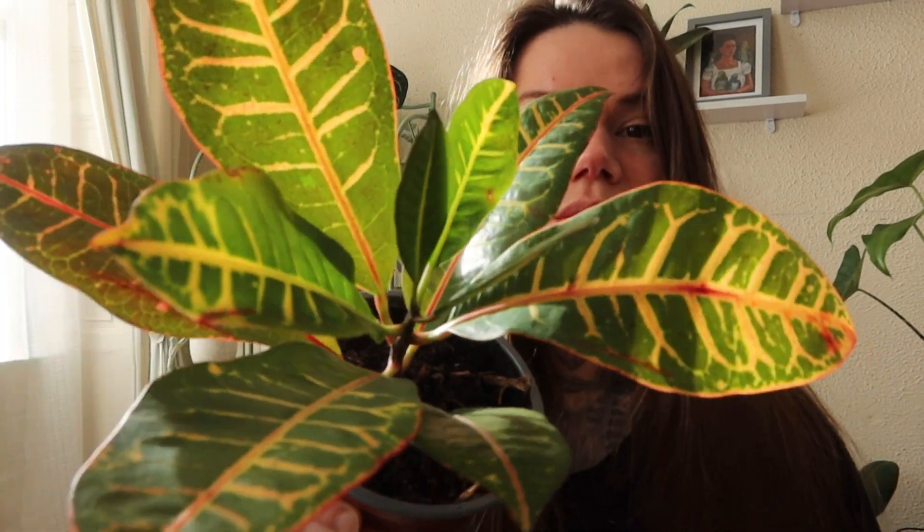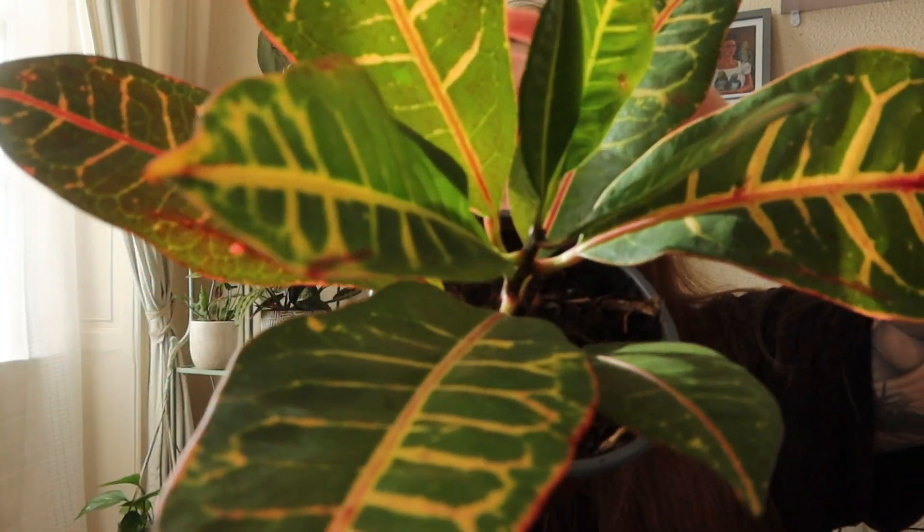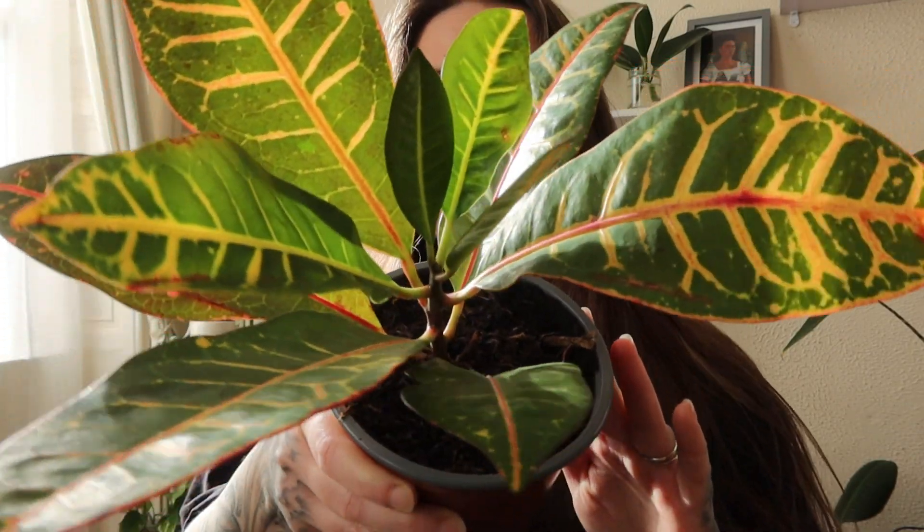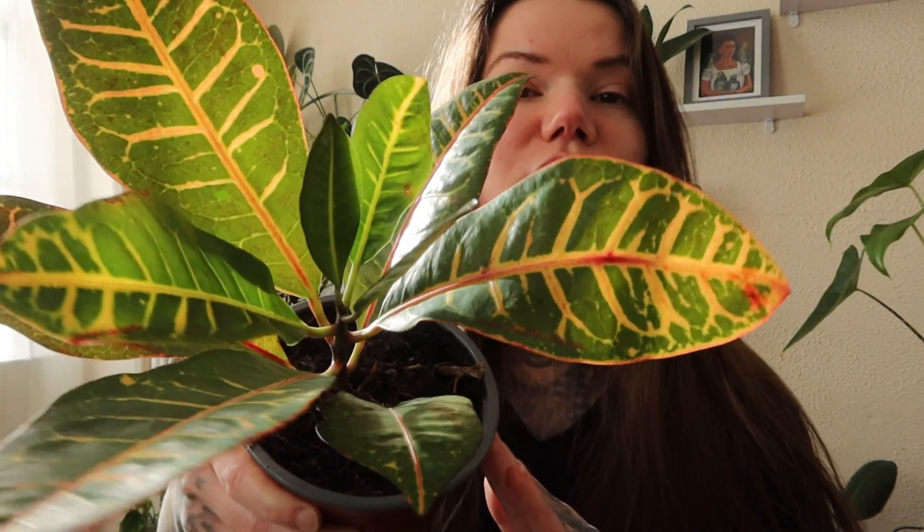I do believe this one requires quite a lot of light in order to survive. Because I did look up the plants that I bought as soon as I got home to find out more information on them. And it seems that you need to make sure you give this one plenty of light to keep the variegation. So I'm going to look for a good spot in my home where it gets good light.